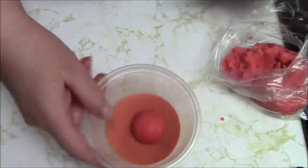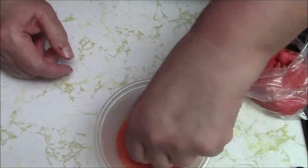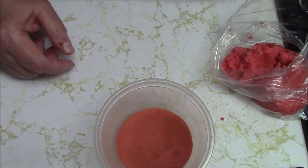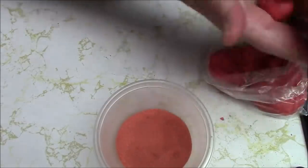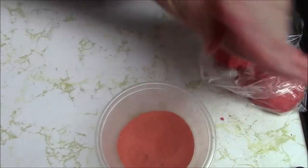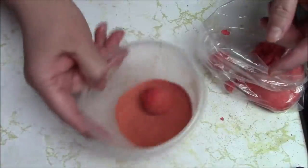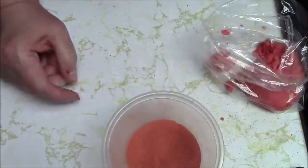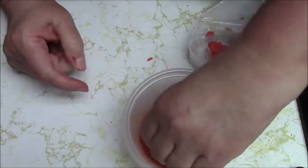They don't look anything like the picture - I mean nothing at all. The others are very pastel and mine don't look that pastel - they look like a hot mess. I'm still going to put just 10 on the pan. Oops, that wasn't rolled that good. Whoa, I'm so messy.